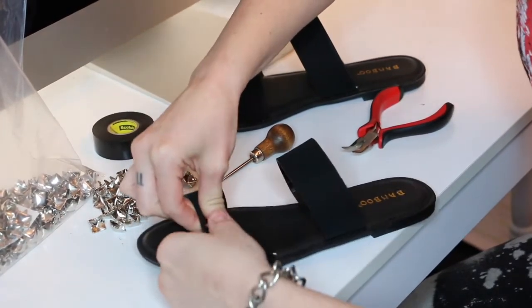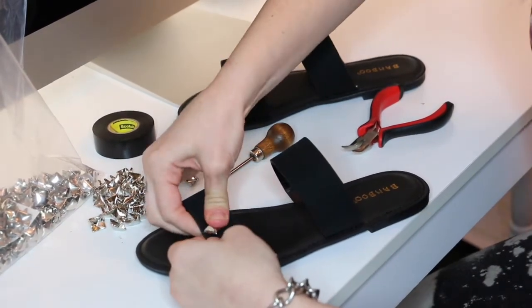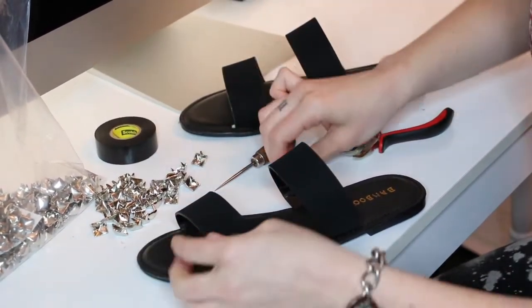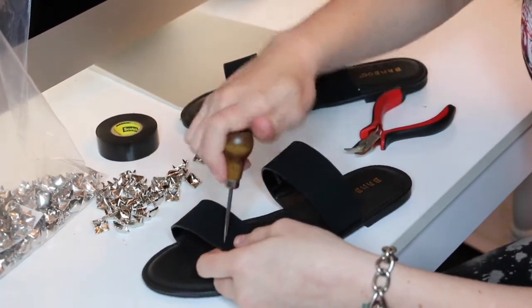Again, you're going to make your marks. If the fabric allows it, you can push your studs all the way through. But for these shoes, the fabric's a little too thick for that, so that's why the stitching awl is helpful.